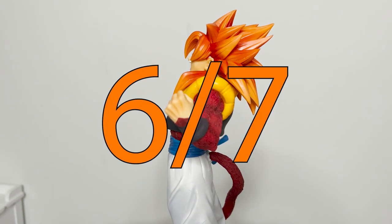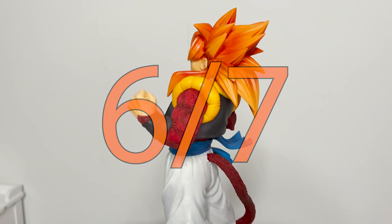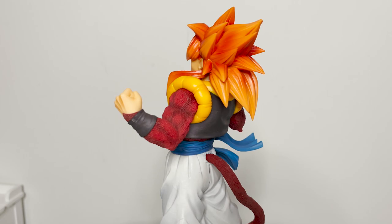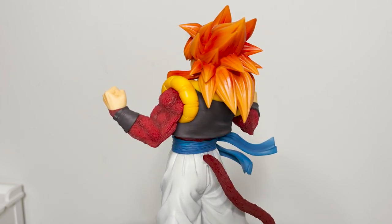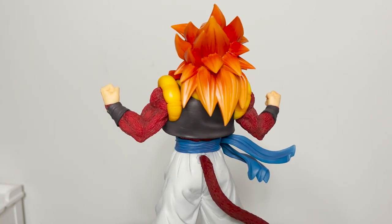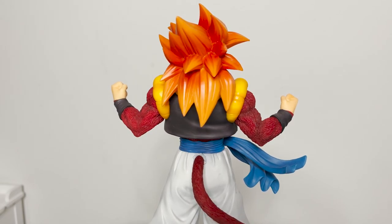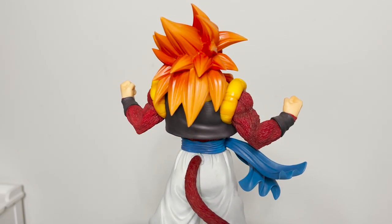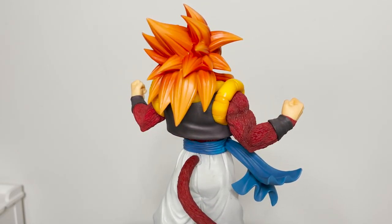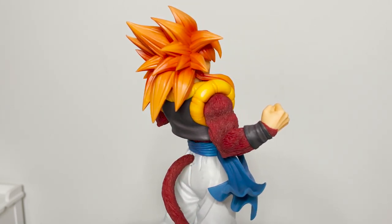I'm giving this one 6 out of 7 Dragon Balls. I would say anything that's 5 or above is worth the full price of retail. 6 or 7 out of 7 Dragon Balls means I would maybe even pay above retail for those ratings, depending on how much.